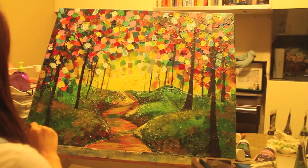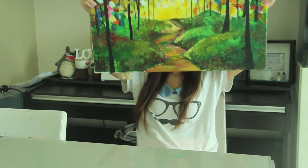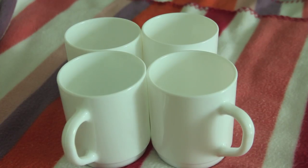To be honest guys, I've been a bit bored of beauty lately, so I've been getting in touch with my arty side, which has been really, really fun. Today I'm gonna share one of my DIY projects with you guys.